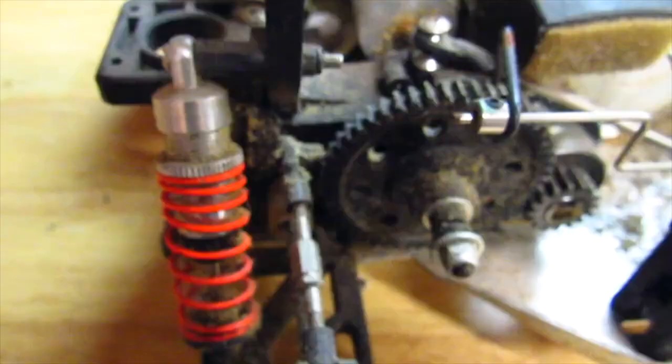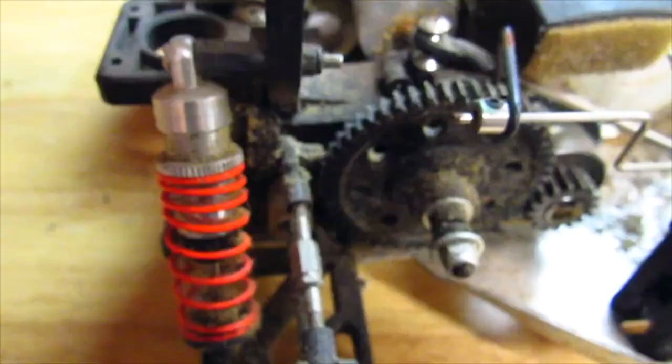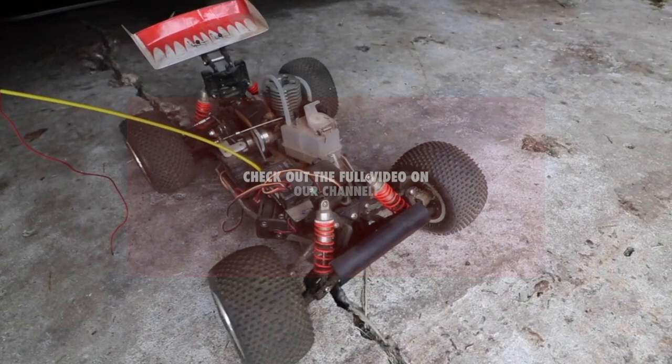It is a 22-year-old — that is 1998 for those of you who had to run that through a math filter. This is a Duratrax Maximum BX buggy.